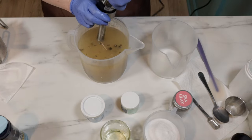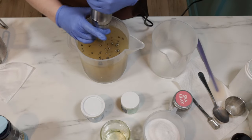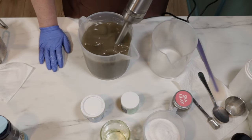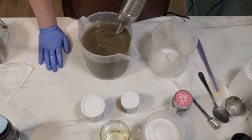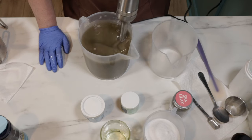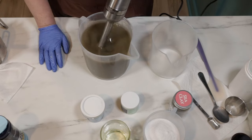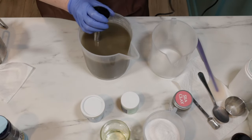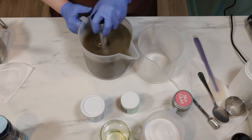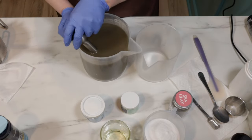Very earthy, guys. Look at that — I didn't know it was going to be that dark. I do think this lightens up a little bit, so I am still going to try to salvage that. That was maybe a mistake. Let me split it and see what happens.